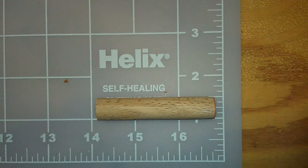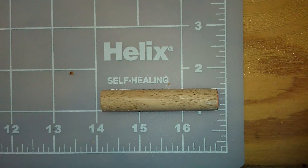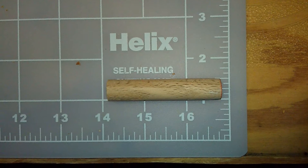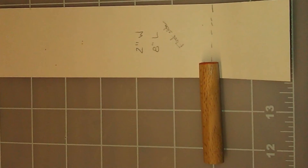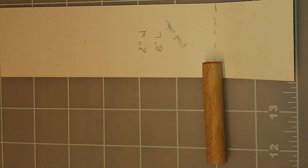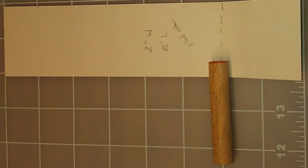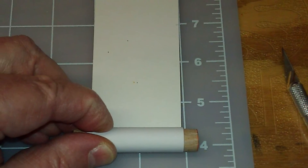I then took a dowel rod, one half inch in diameter, and cut it about three inches in length, and that is used as a mold for the proper size of the cardboard tubes. For the paper, I elected to use around 65 pound matte photo paper. I experimented with the length to get the desired thickness and settled on eight inches.